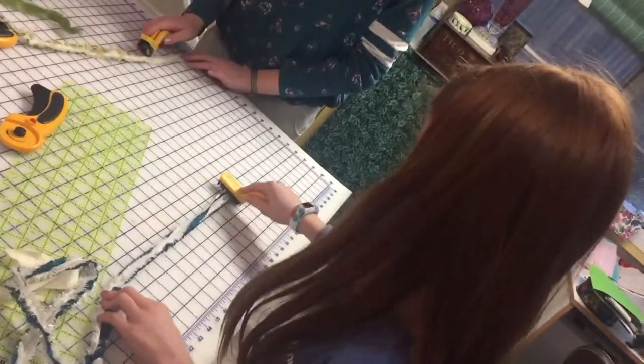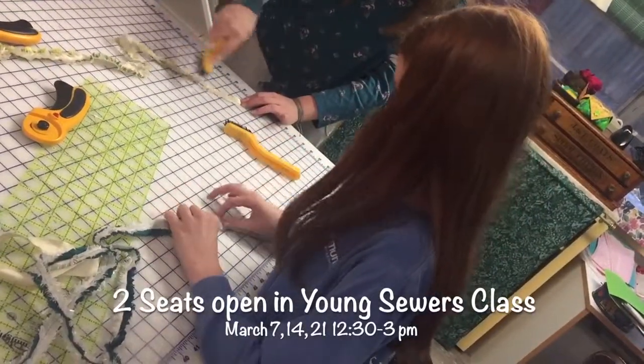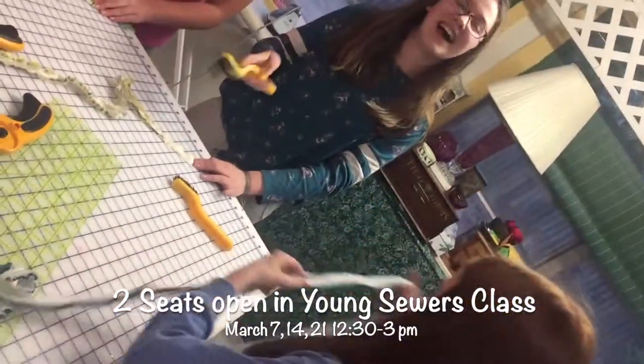Is it fun? Yes. It's a good relief from trying to sew straight lines, isn't it? Oh, I better go fix that.